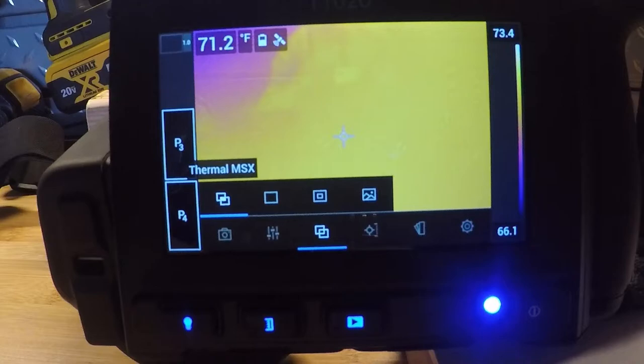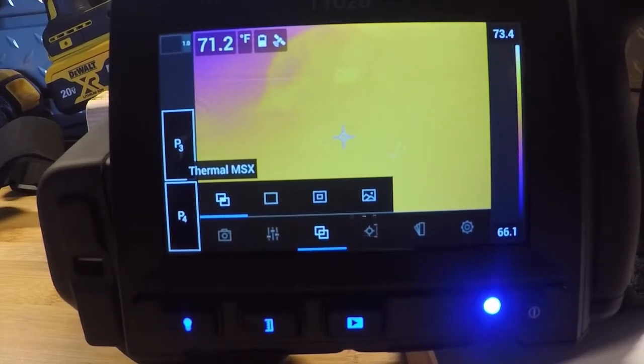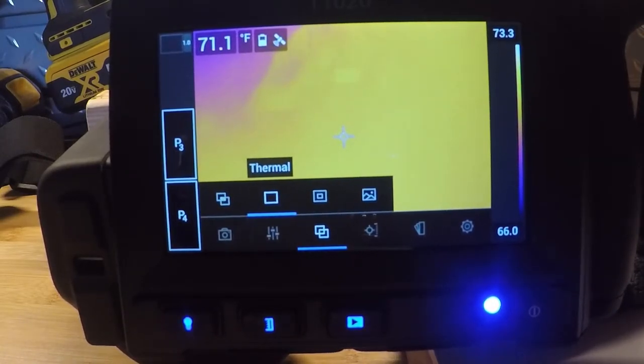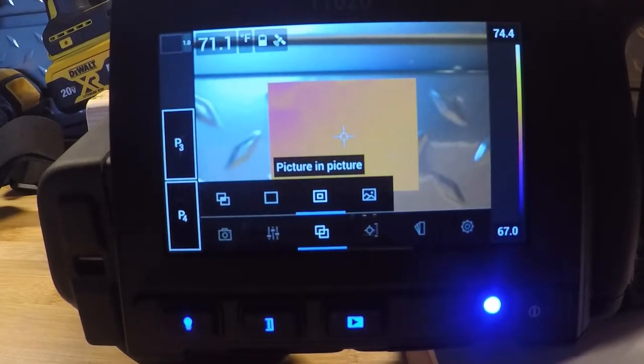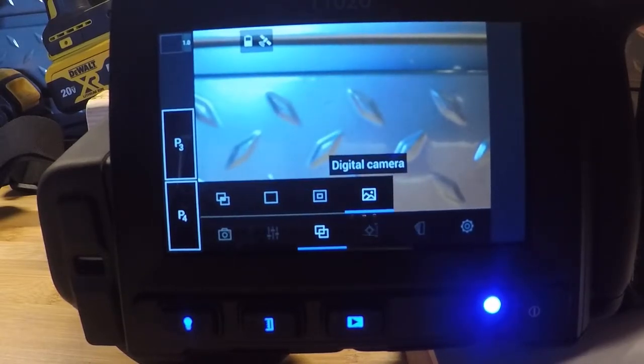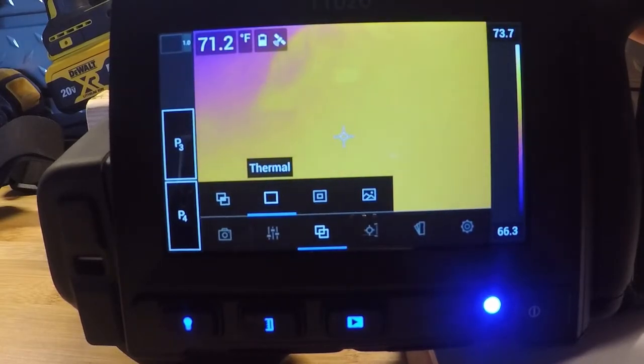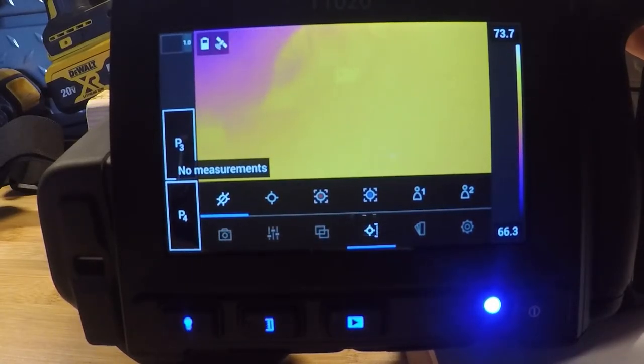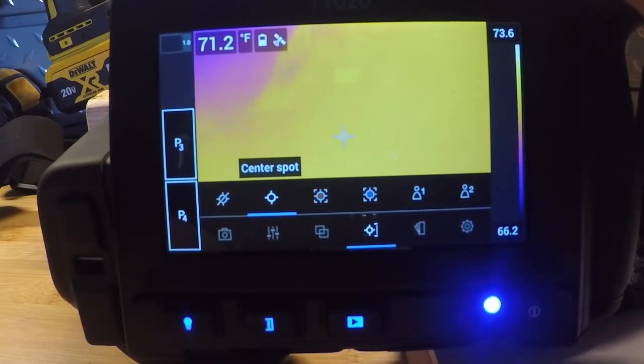The next menu over is our image modes. Thermal MSX is multi-spectral dynamic imaging — it overlays the digital camera with the thermal image, giving you visual details. Picture-in-picture is really good to use if you have very little thermal contrast on the screen; it shows the digital on the outside, thermal in the center. Our images are stored in both thermal and digital from the get-go. We also have a center spot measurement — with no measurements selected, it clears the screen and you just see thermal contrast with a center button.